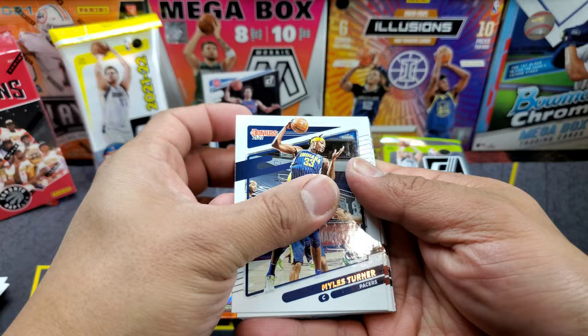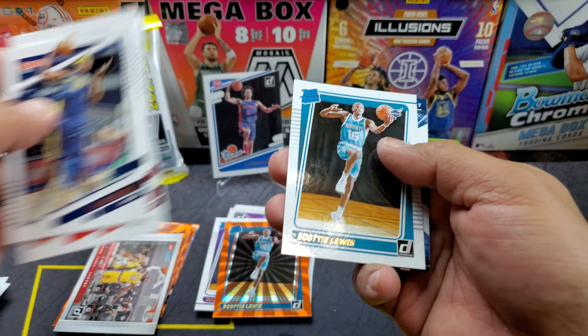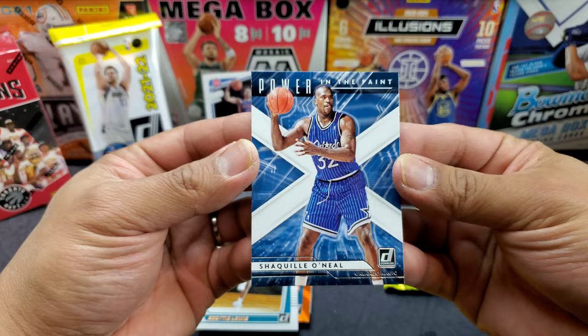Miles Turner, Rui Hachimura, Patty Mills, Tucker, LeVert, Gobert, another Scottie Lewis — and hey, Shaquille O'Neal on the Power in the Paint! That's a nice insert.